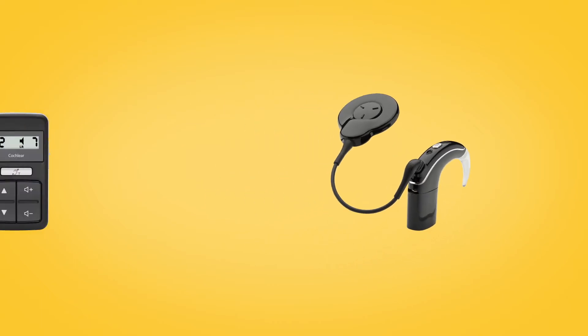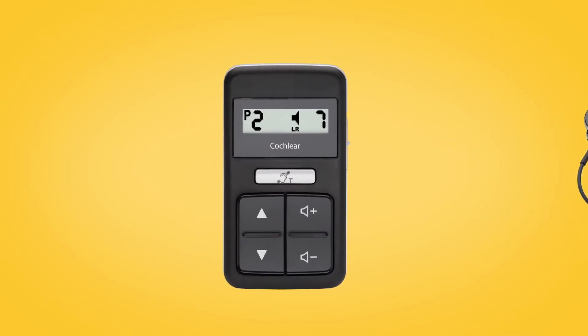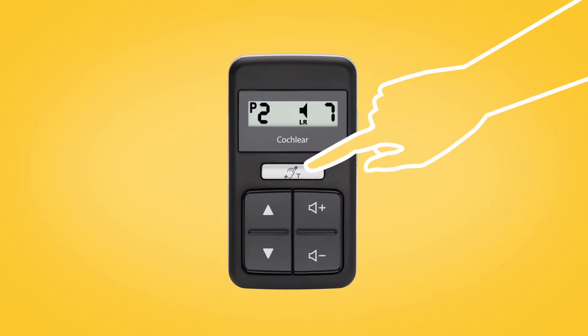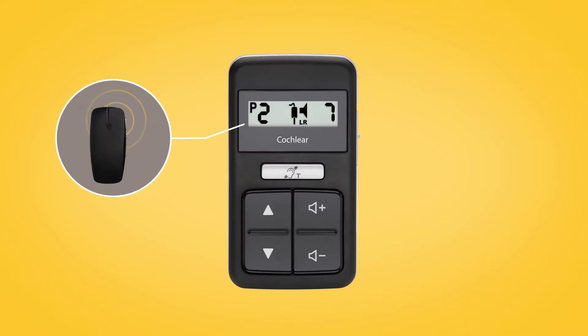You can also control and monitor True Wireless accessories using the CR310 remote control. Once paired to your Nucleus 7 sound processor, press and hold the silver telecoil button for two seconds, then release. Your processor will start streaming from your mini microphone or TV streamer and the accessory icon will appear on the screen.